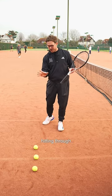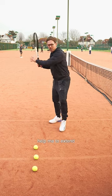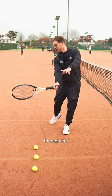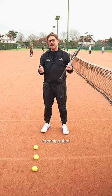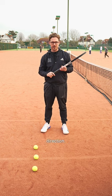If I can imagine hitting through three tennis balls instead of just one, it's going to help me to extend through the hitting zone for longer, meaning that if I catch the ball slightly late or slightly early, my ball is still going to go in the correct direction.